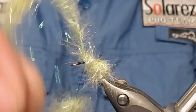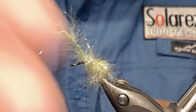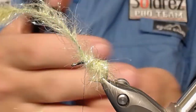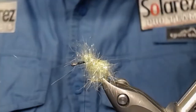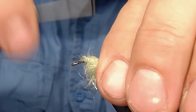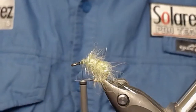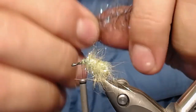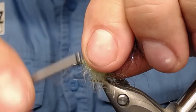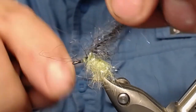Securely fasten it and use some kind of pliers — flat nose pliers — cut off and secure the stumps. Then take the dark brown brush, which also has some flash in it, attach it, and wind back so it goes a little bit over the olive.